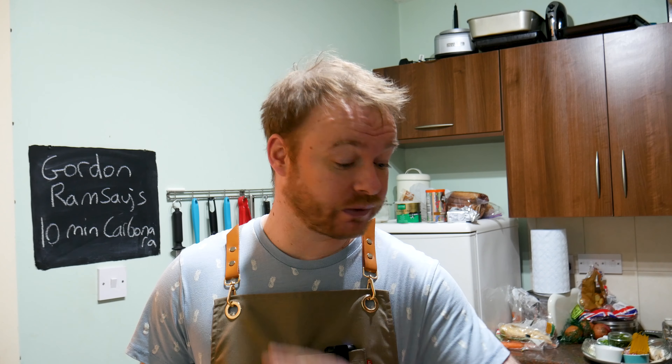We're doing it! Got another Test The Chef episode and we're going in hard. We're going for the big boy himself, Gordon Ramsay, and his 10 minute carbonara. Probably the most famous chef in the world right now, because no one is safe on Test The Chef — not even you, Gordon.